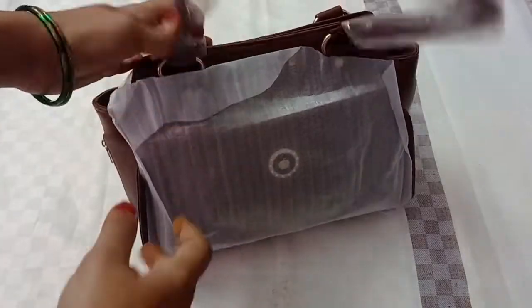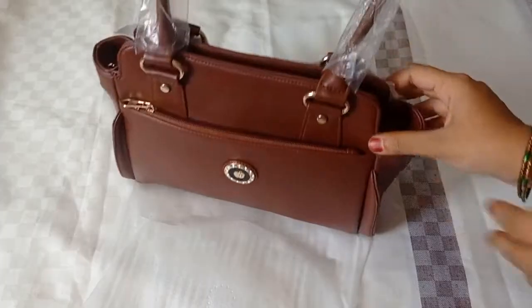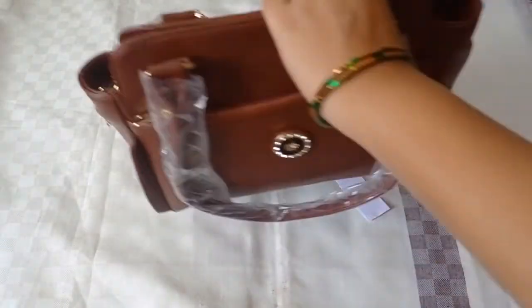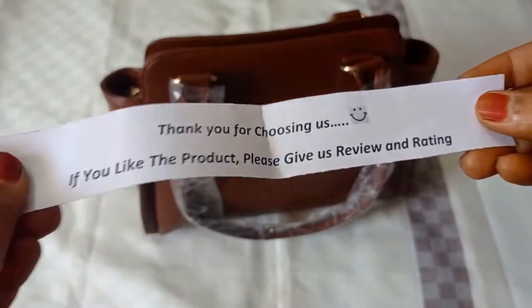I am going to unpack the product — there is a lot of packaging in this product. I am going to wrap and open it all. Here is a token of appreciation and a paper inside.